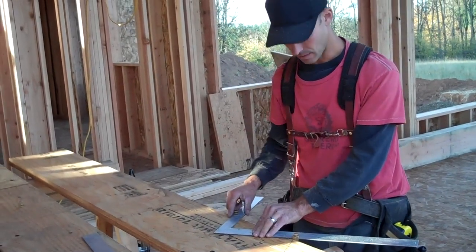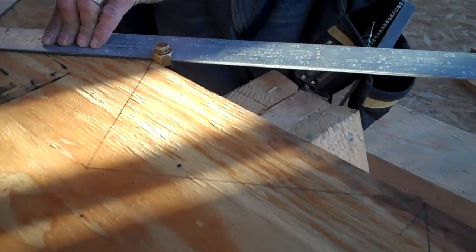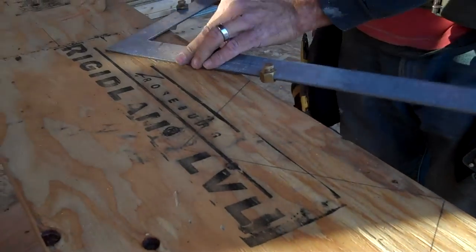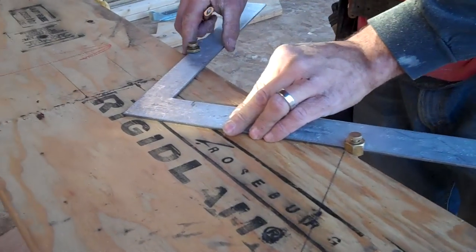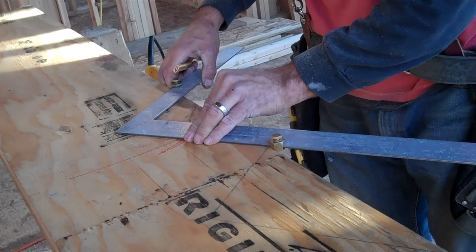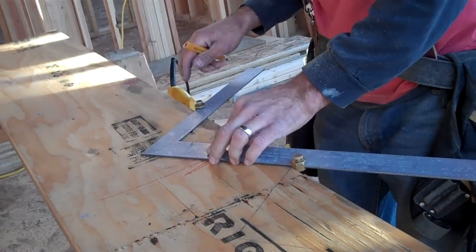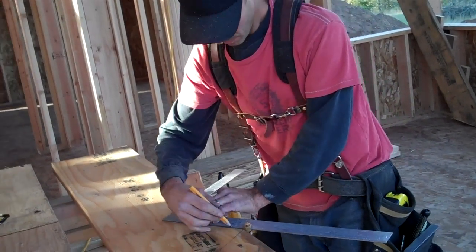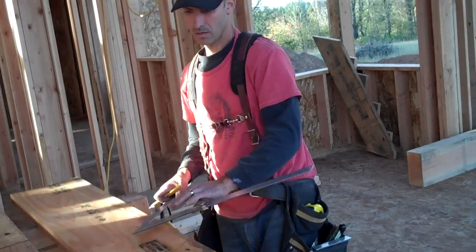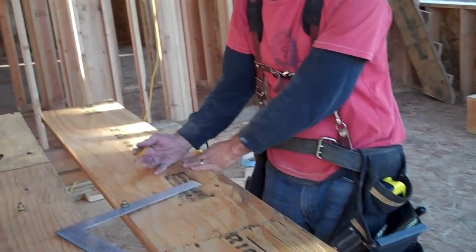When you move to your next stair, you just line up your knock with the line you left at the last one, point to point, and move your way up. We need six rises to get up to our landing. The sixth rise is when we step onto the landing, so our stringer will have five rises: one, two, three, four, five. This is the top of our stringer.